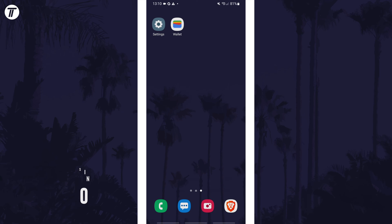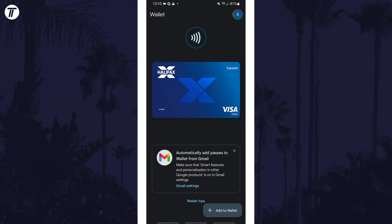To remove a card from the wallet, open the Google Wallet app first. Once in the app, tap on Explore Wallet if you don't see your cards, and then find your card.